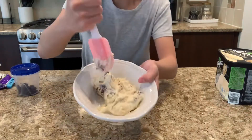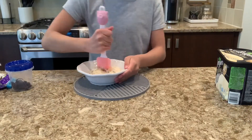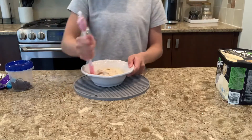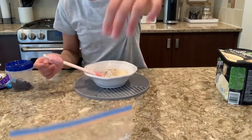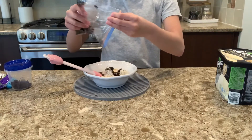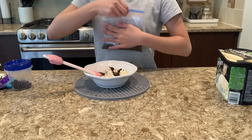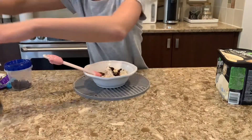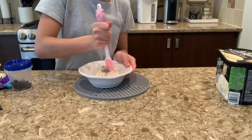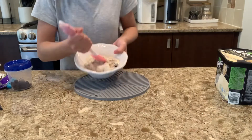And you can see your ice cream starts to get softer, which will make it easier to mix in your next toppings. Next, I'm going to add Oreo crumbs — I'm just going to pour some in. This was two Oreos. Mix this in. This ice cream is looking good. Look how good this ice cream looks.